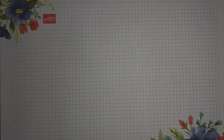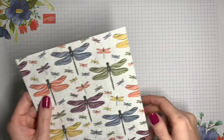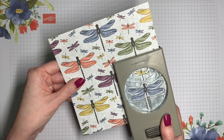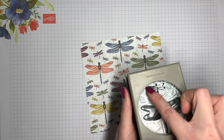For the dragonflies on this card you can certainly use the stamped images from the Dragonfly Garden stamp set, but I'm going to be using a little bit of a shortcut. I'm bringing in the Dandy Garden Designer Series Paper because it's got all those beautiful dragonflies already, and it coordinates with the punch so you can use the punch to get the images out. There are some medium-sized dragonflies like the yellow one, the orange one, the purple one — those are the same size as the other hole on the punch.